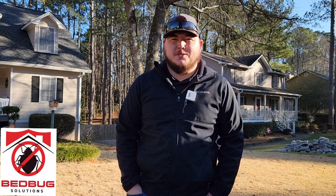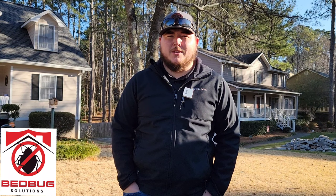Good morning everybody, this is Joey with Bed Bug Solutions. We're in North Georgia today doing a heat remediation treatment and I just want to walk you through our process from start to finish with the setup, so you can have an idea of what type of service you'll be getting when you hire Georgia Bed Bug Solutions or Florida Bed Bug Solutions for your heat remediation treatment.